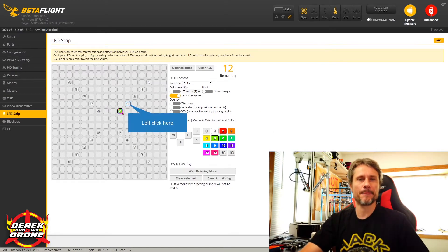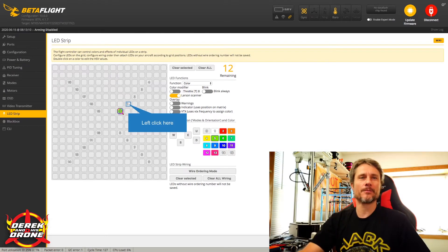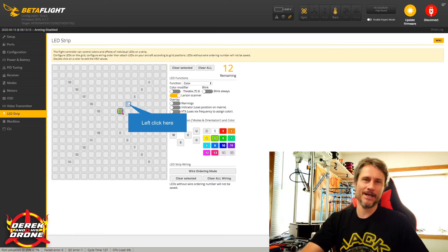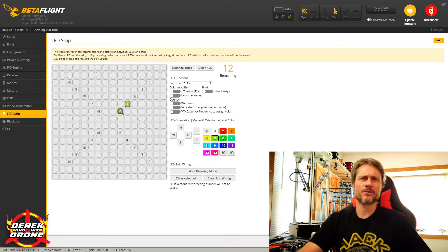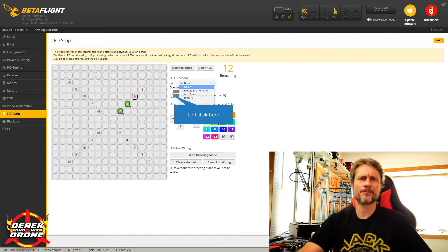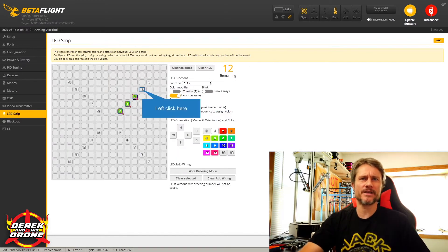We've programmed our first LED. What's important to note is you don't want to jump around while programming these individual LEDs. Because they operate in an addressable daisy chain, for all of them to work correctly you have to go through LED zero all the way to your last — in this case 19. You can't just jump to LED 19 and expect it to turn on, because if Betaflight doesn't know those additional LEDs are there, it cannot pass the data to address them. You have to do every single one individually. So now that zero is done, I go to one, choose color, choose Larson Scanner, pick my color, then do the same for two, three, and so on.